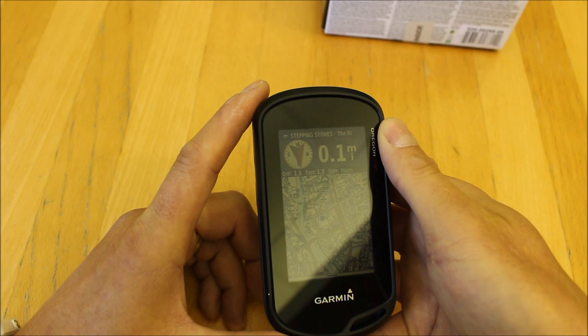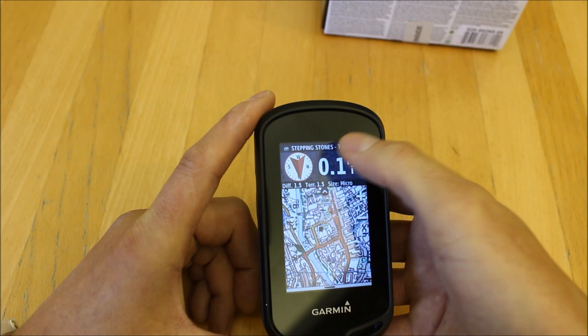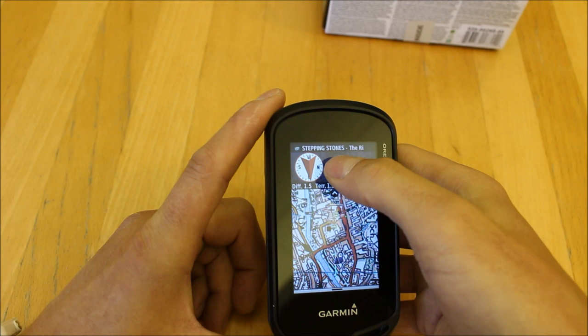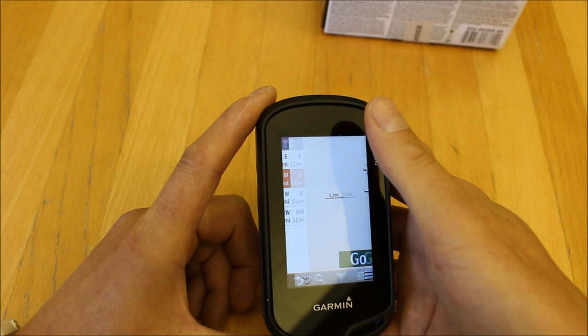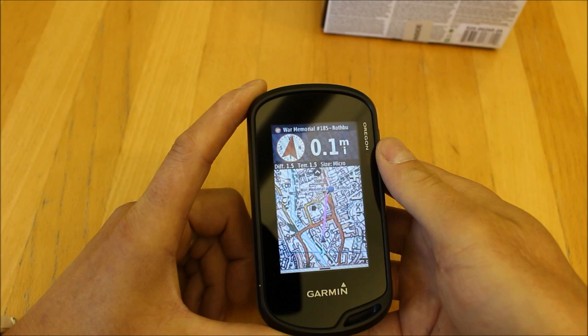Geocaching is an electronic treasure hunt where millions of geocaches — little plastic tubs hidden in the countryside under tree trunks — have a grid reference, and the fun is using the GPS to find them and log that you've found it. The unit is telling me there's a geocache 0.1 miles away with a direction pointer. If I touch the top of the screen, it gives a list of nearby geocaches and I can select one and touch Go to get a straight line pointing me to it.